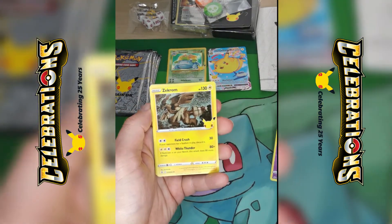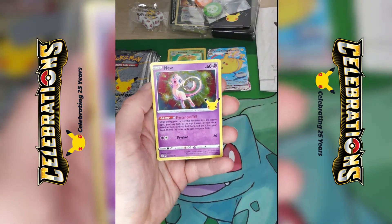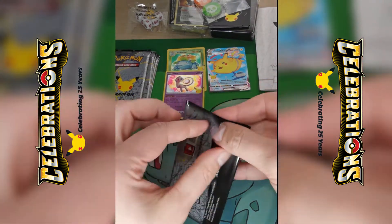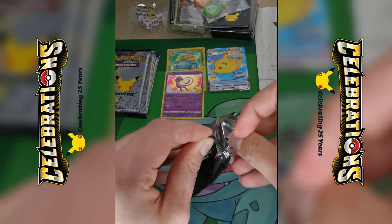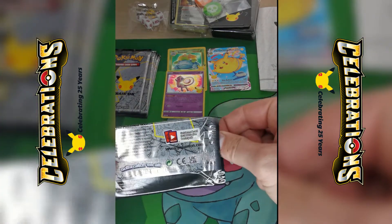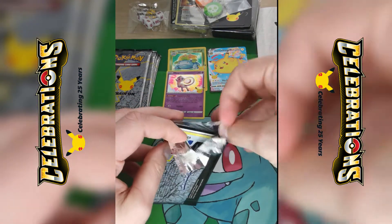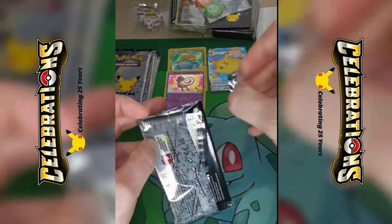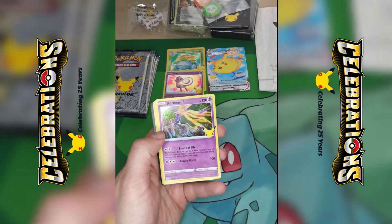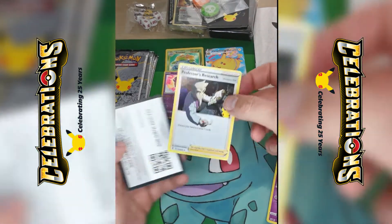So the next pack is a Cosmog, another Zekrom — so we've got our first duplicate — Ho-Oh, Mew. Happy with the Mew. And then the code card. Good start — actually an absolutely amazing start for me. I'm trying to be nice with some of these packs because I wouldn't mind keeping them. But I'm going to need all the cards to stand any chance of completing this set. So we've got a Dialga, Xerneas, Cosmog, and a Professor's Research — very nice.